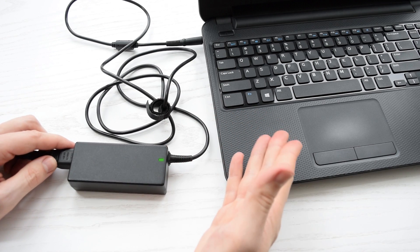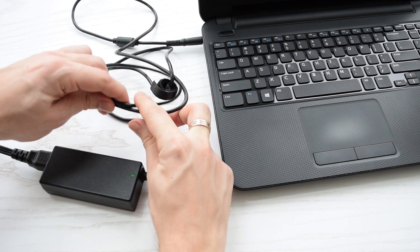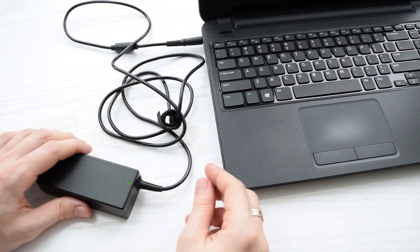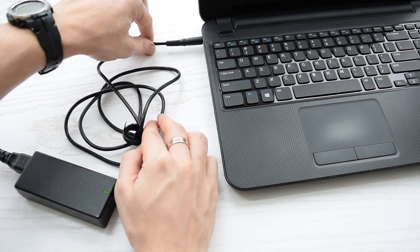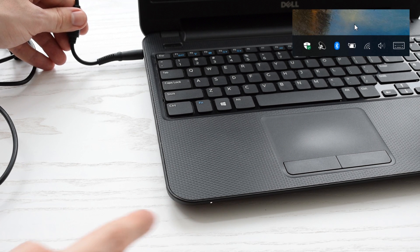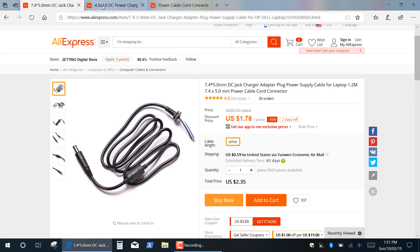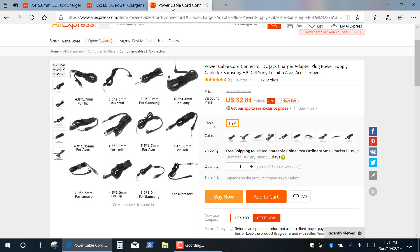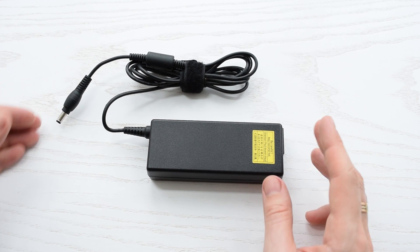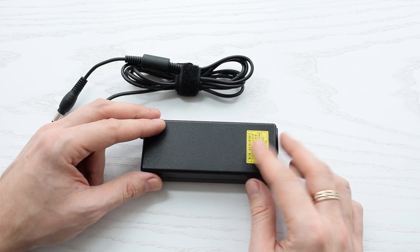In case you have LED indication but your laptop doesn't receive power from the adapter — basically there is no output voltage — then try to bend, twist, or wiggle the cable along its length. Usually the cable breaks close to the power adapter or DC connector. So if you notice charge indication at some angle, simply replace the cable. New high-quality cables cost about 3 bucks with free worldwide shipping. If you don't get that indication, the problem might still be in the cable or failed capacitors — either way, we have to get inside to diagnose the specific failure.